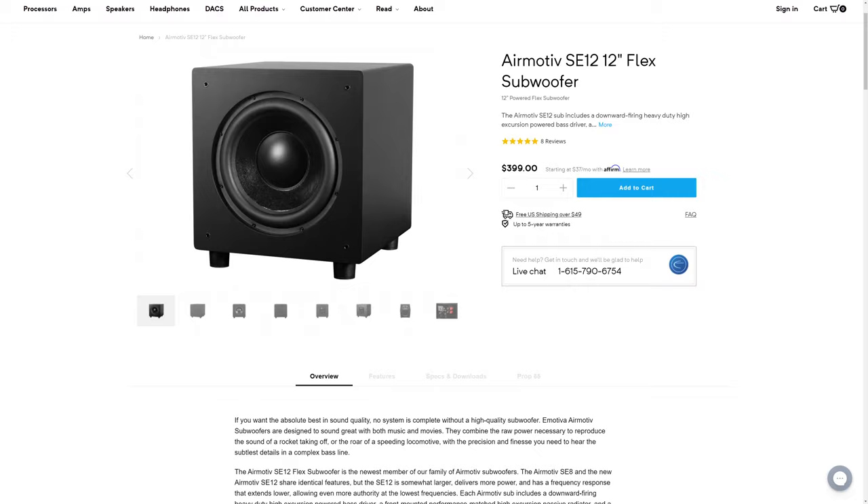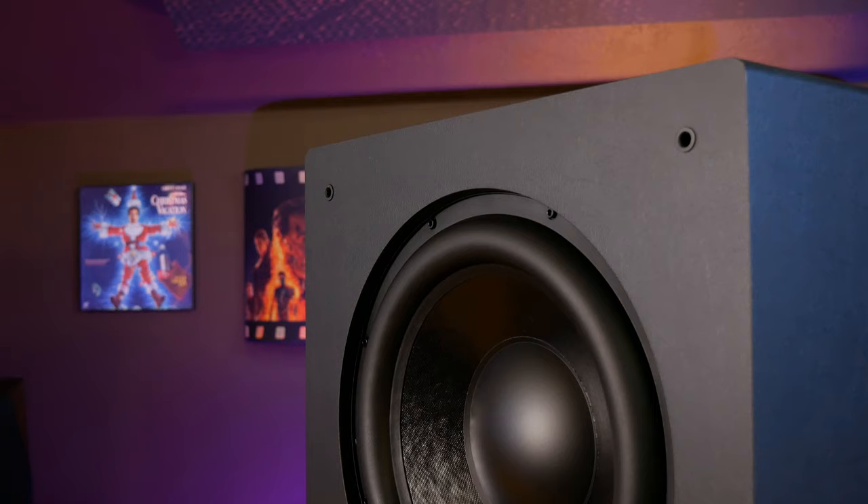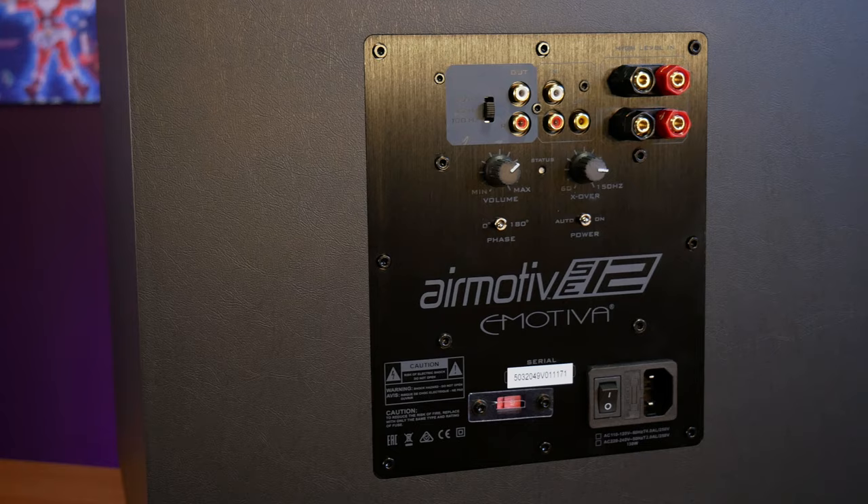We're going to be trying this system out with two different subs, and because we plan on making full reviews of each, we're just going to quickly go over the main specs of both units. First is eMotiva's entry-level SE12, which has a 12-inch driver. This is a single passive radiator design with the main driver firing down and the passive radiator firing out the front to offer better efficiency. The SE12 comes packed with a 200-watt RMS Class D amplifier capable of pushing up to 400 watts max, all built into a heavily braced MDF cabinet. And it's completely understandable that at the $400 price point, eMotiva decided to use MDF rather than HDF.